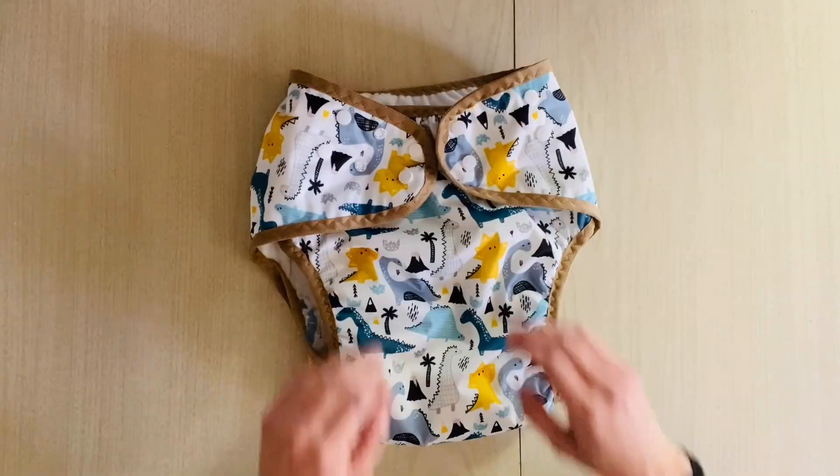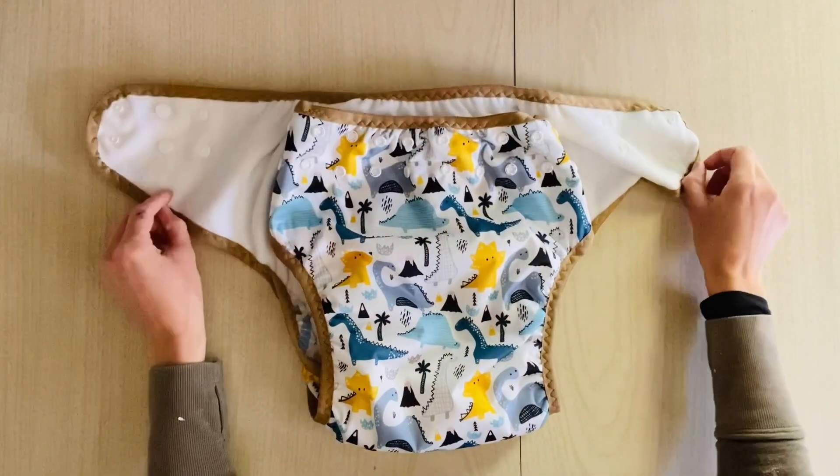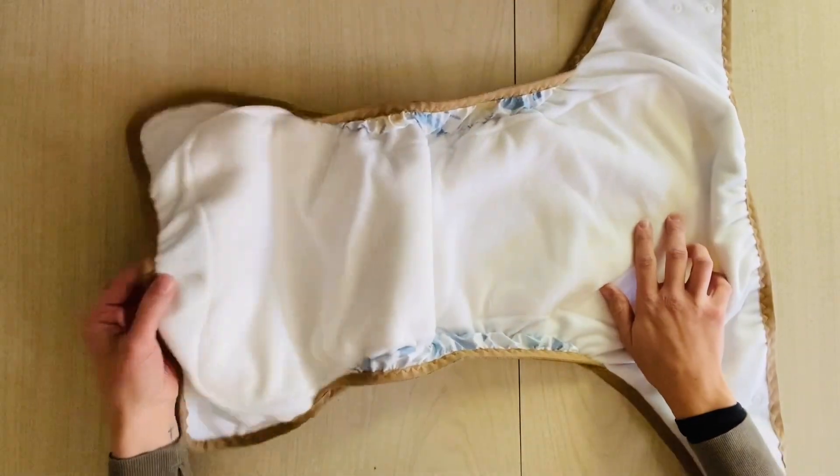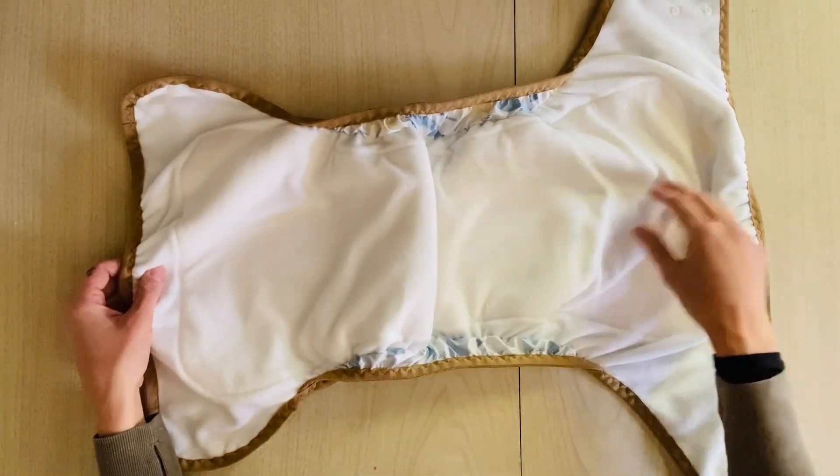An all-in-one is another fairly common cloth diaper. You can get it in a pull-on version in addition to a front closure version. Essentially, an all-in-one is just how it sounds — it's got the waterproof outer, a sewn-in absorbent core, and usually a stay-dry lining. Though in the adult cloth diapering world, flannel is frequently used as a fabric for lining and absorbency.